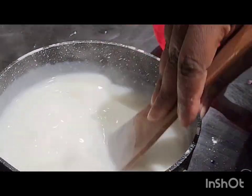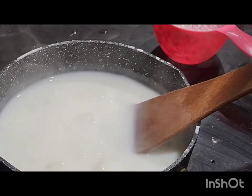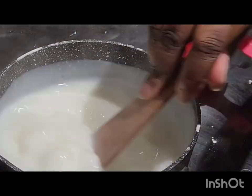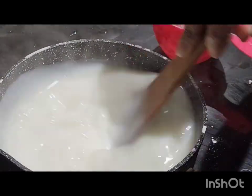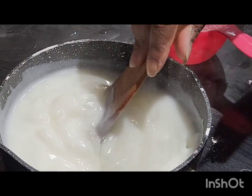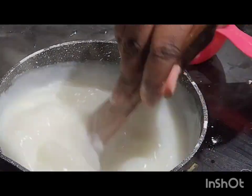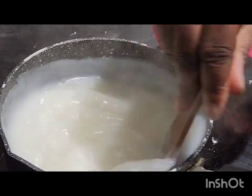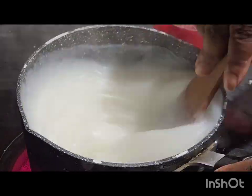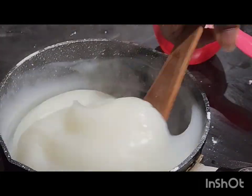Don't worry, we'll soon be there. You can see it has started forming — it has started coming together.